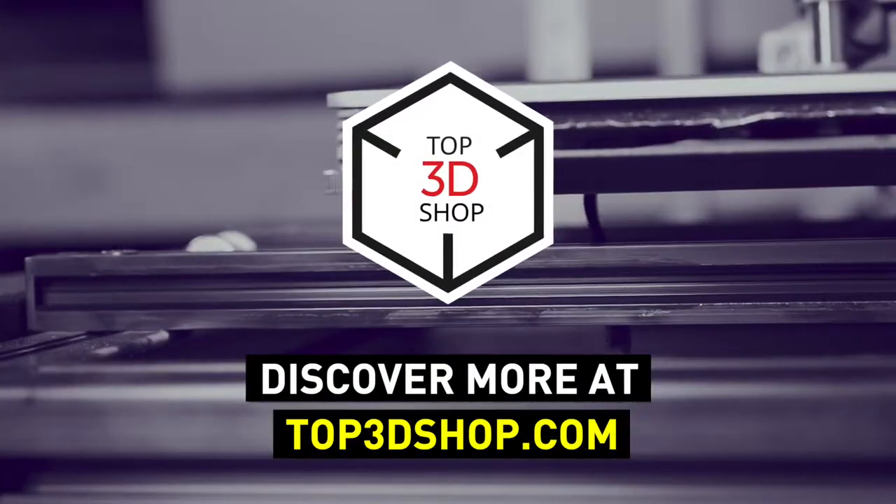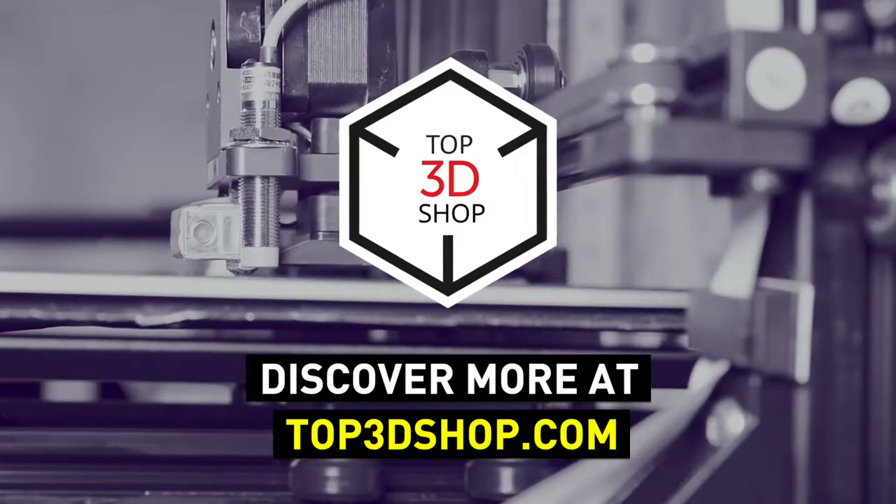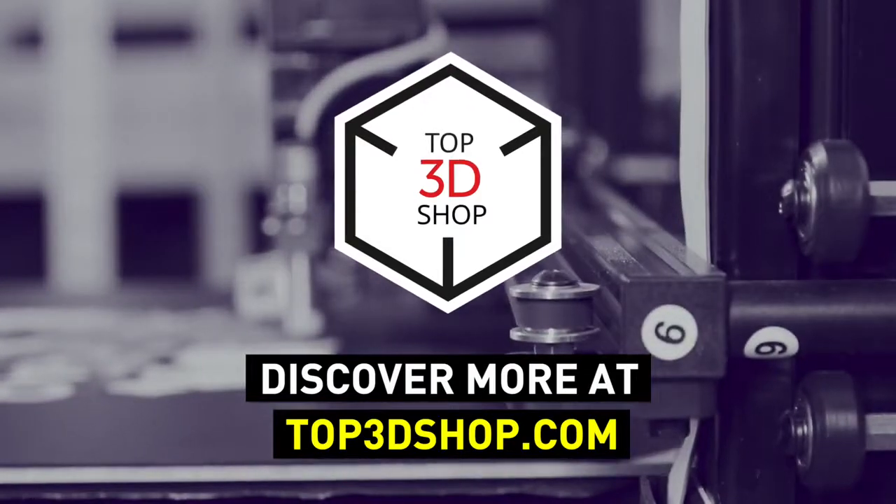We will help you choose a 3D printer that's best for you. If you enjoyed this video, subscribe to our channel and hit the like button. See you soon!